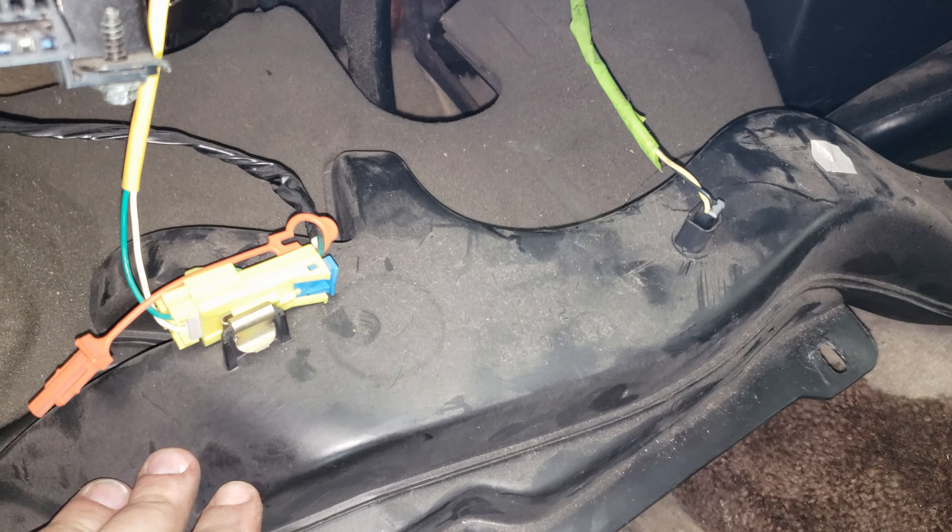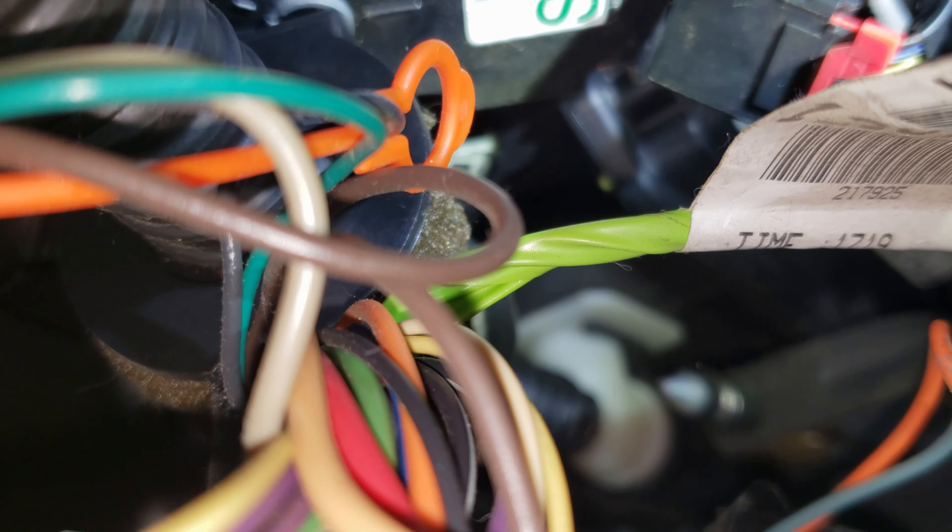This is going to be pretty easy to get put in. First thing you're going to need to do is run the seat all the way back, and then get your steering column all the way up. Then you're going to use either a hex socket or a Phillips screwdriver up underneath here. You can see the OBD port up underneath there — there are going to be three screws just right along this plastic piece, and we're going to start by taking those three screws off.